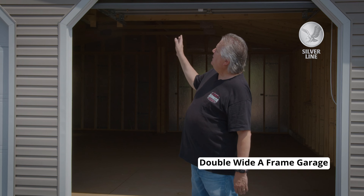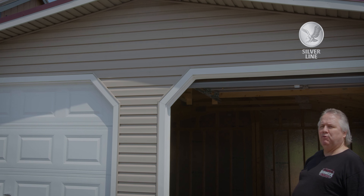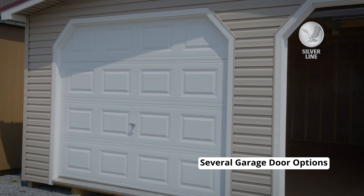We're going to feature a double-wide A-frame garage. This one's in vinyl. We do have a wood building, and we also do an LP smart board building. Several options of garage doors that you can get with windows, insulated — whatever you decide.